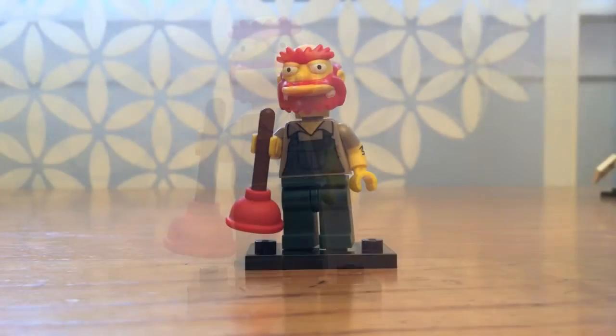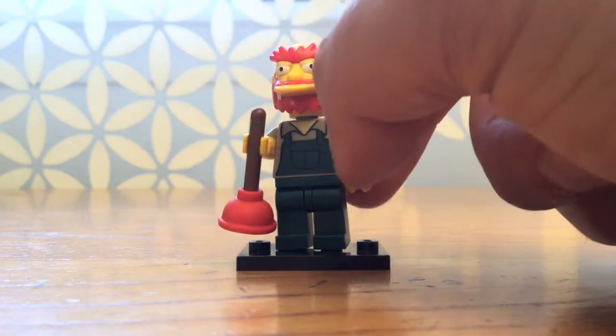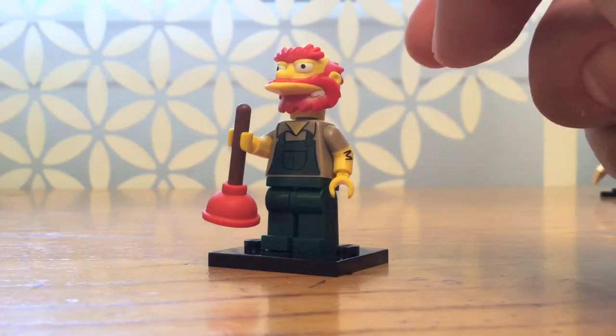He has great detailing on him. His torso looks like he's wearing a shirt with green overalls on top, and then of course greenish pants, so it looks like a green overall.